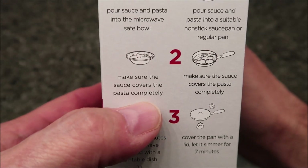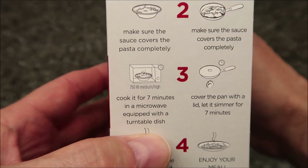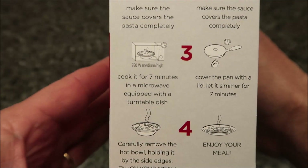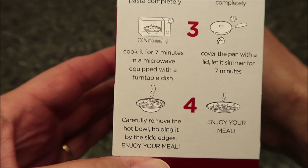So we're going to pour sauce and pasta into a microwave-safe bowl. Make sure the sauce covers the pasta completely, so I'll probably stir it up a bit. Cook it for seven minutes in a microwave equipped with a turntable dish, which mine is. Carefully remove the hot bowl, hold it by the edges, and enjoy your meal.